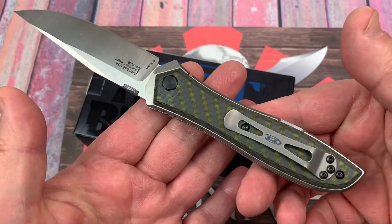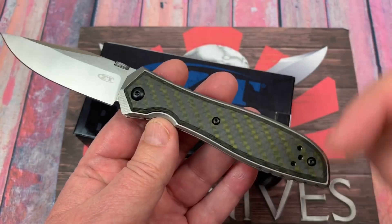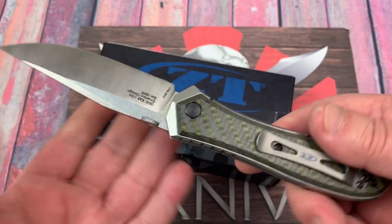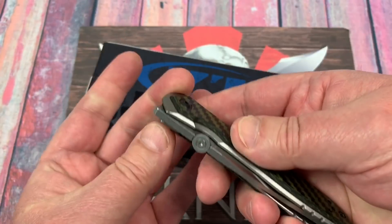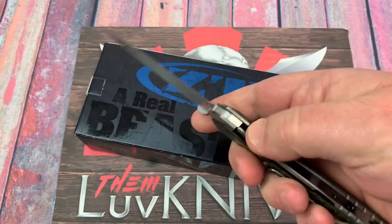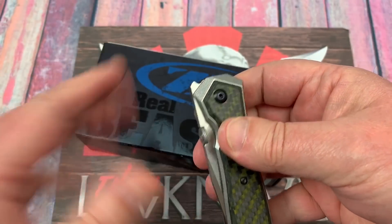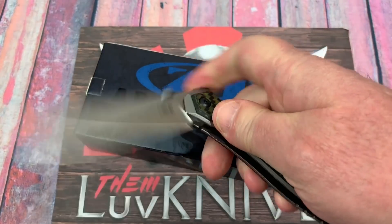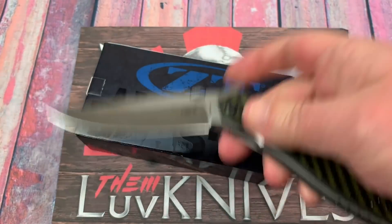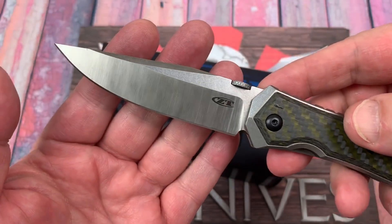I'm going to bet a dime to a dollar you can get a deep carry clip for this knife. It'll be there soon, or it may be able to transpose from some existing deep carry ZT replacement clip. Disc opening — so it's finger flickable and thumb flickable. I can actually actuate the thing to get it partially open just by pushing on that, but I can't really flick it open fully that way. There's a little front choil here for sharpening the blade grind.